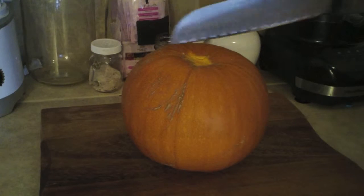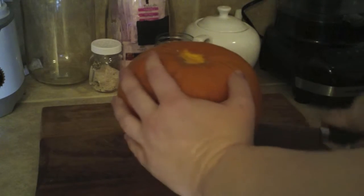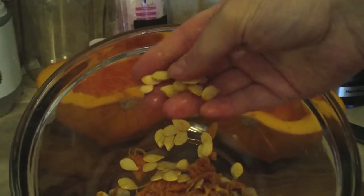First you'll want to cut your squash in half. Cut one side first, then turn and cut the other side, keeping your fingers well out of the way of your knife. Open it up and use a spoon to scrape out the seeds. Collect them in a bowl, wash them, and use them for roasting. They make a great snack.